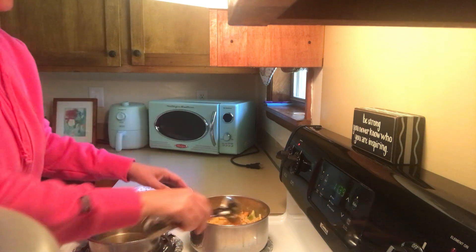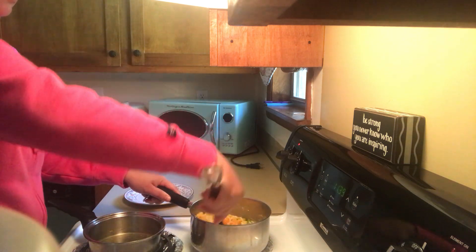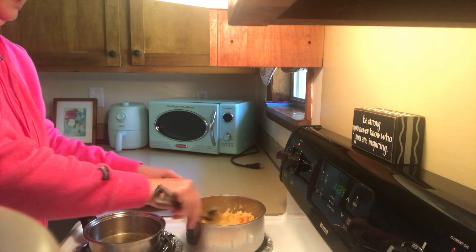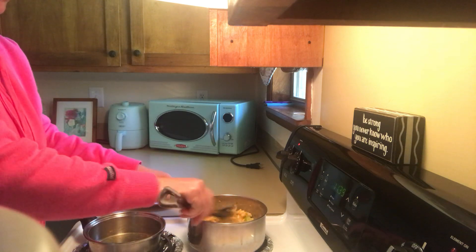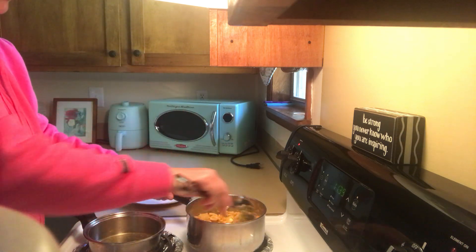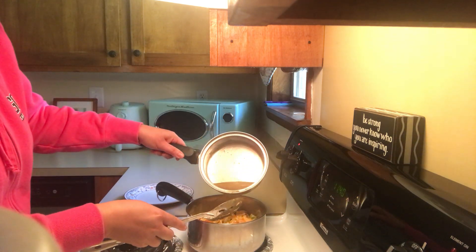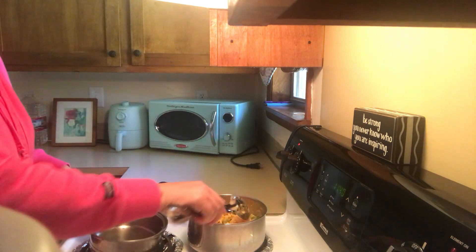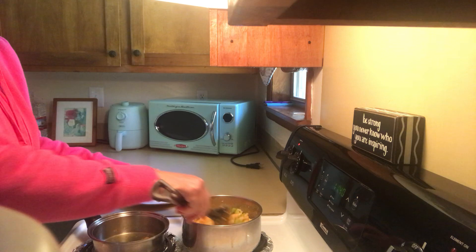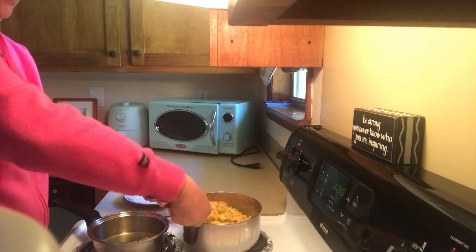Not too much onions, especially if you have kids that are not veggie friendly. I wish you were here — the smell is also good. So these are my simple mac and cheese. I'm going to add a little bit of this water from the sweet potato. You can always use salt — I don't use salt. I use garlic powder.